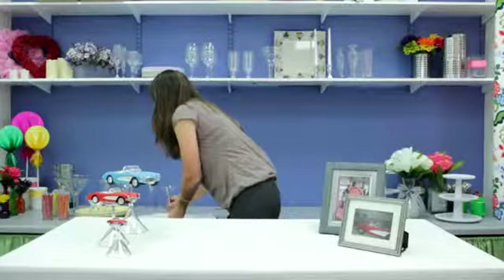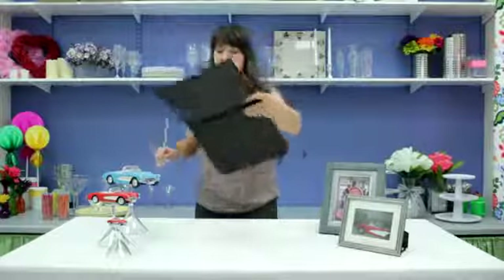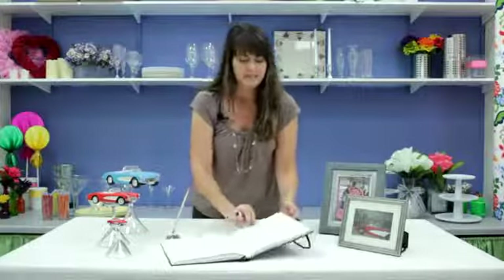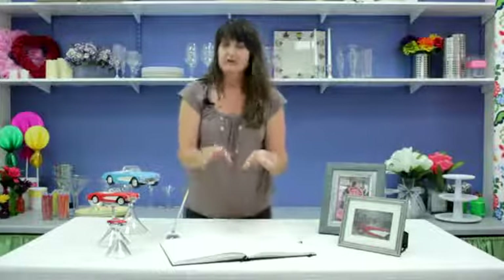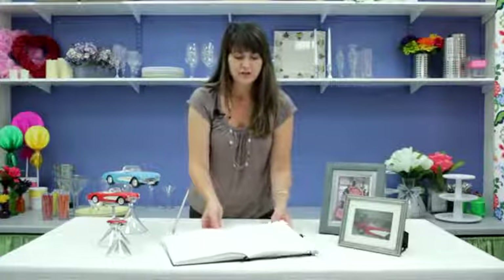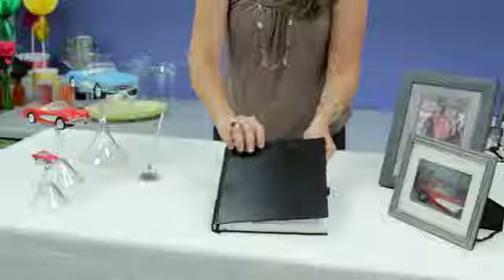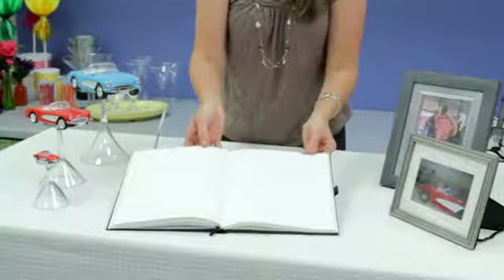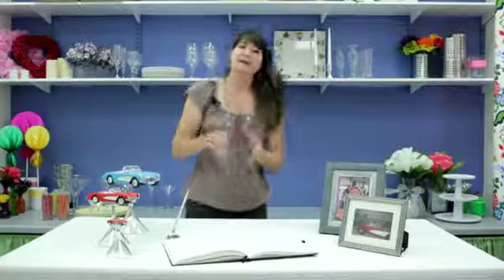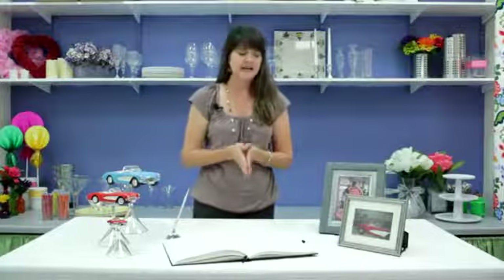Of course, we do want to remember our guest book. And instead of doing the typical guest book that you usually see with just lines across it, I actually prefer to use more of just a big journal or sketchbook — a really nice version with blank pages. That really encourages anybody attending to write down a condolence, a memory, or a congratulations depending on the occasion.